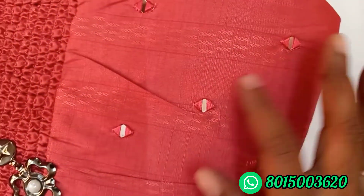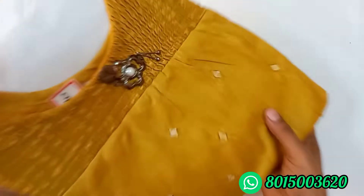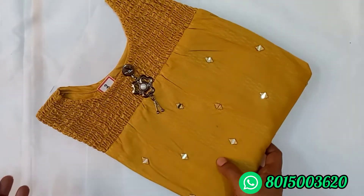The cloth is very wide. See the mirror work — the color is the same design. It is yellow color.